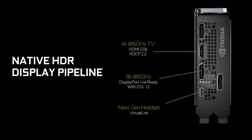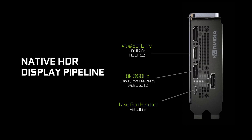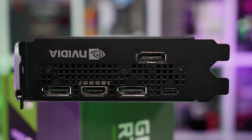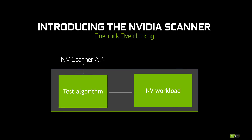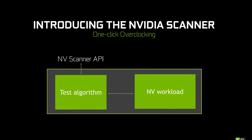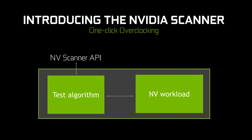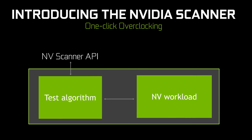Turing also has a native HDR display pipeline thanks to an all new display engine. So the performance drop Tim discovered with Pascal cards when switching on HDR should be fixed with Turing. NVIDIA was very keen for us to explore this, but with extremely limited time to test the cards, that will likely have to be a follow-up piece probably produced by Tim. The final thing worth mentioning is NVIDIA has a new NV Scanner API that allows one-click overclocking. Utilities such as EVGA Precision will integrate this API and provide a feature where with one click you can sit back for roughly 20 minutes as the software uncovers the exact voltage frequency curve for your graphics card, and from there you can choose optimal stable frequencies to run.